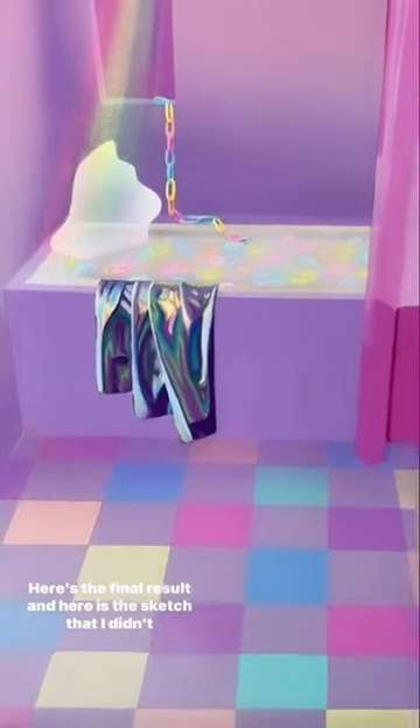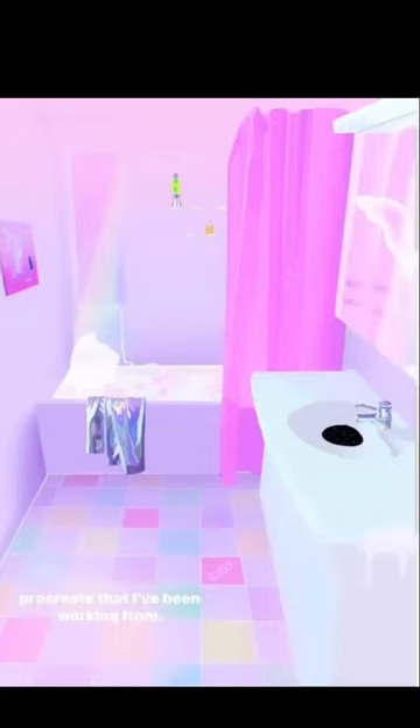Here's the final result, and here is the sketch that I did in Procreate that I've been working from.